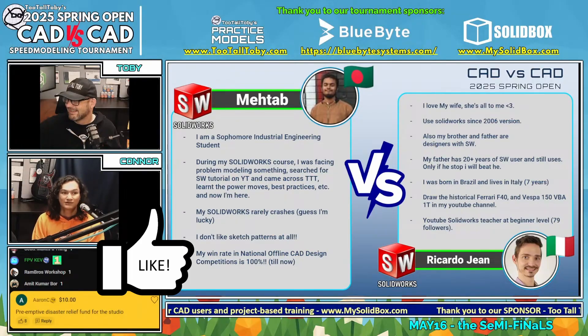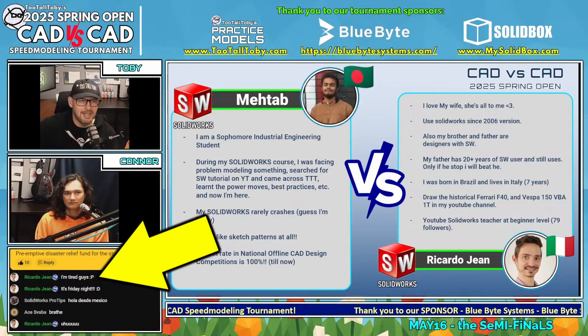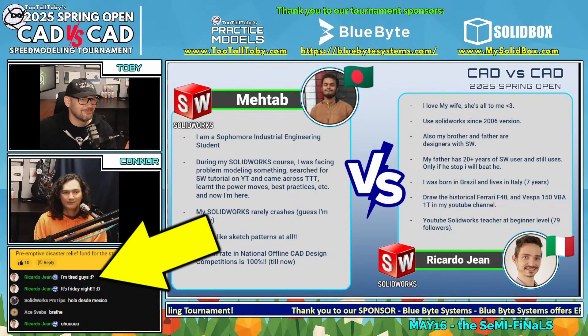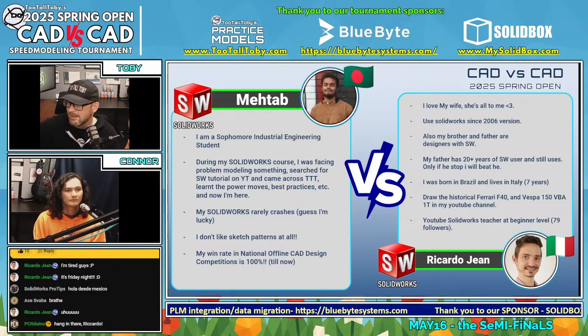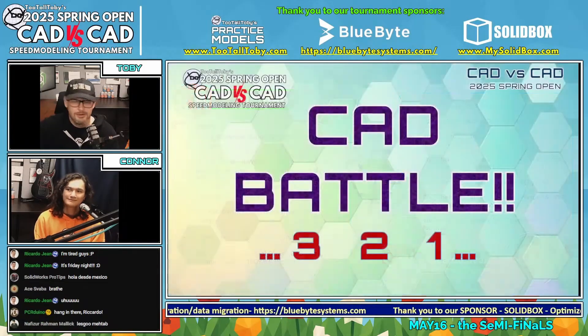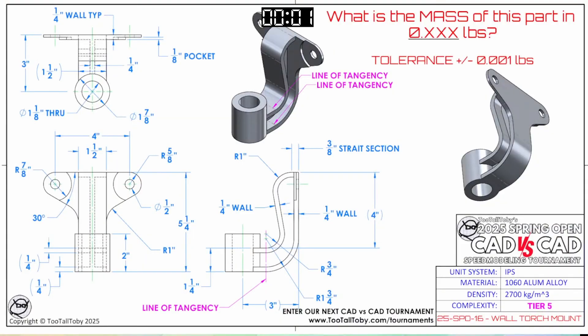Ricardo is clearly a wizard, he knows what he's doing. Ricardo Gene says he's getting tired — I think he's saying we're talking too much. It's Friday night, let's go! In this next CAD battle, Matab has to win to stay alive, otherwise Ricardo Gene is going to the finals.